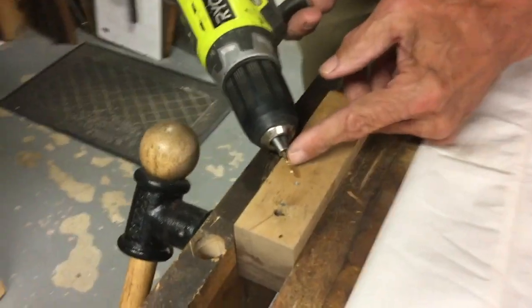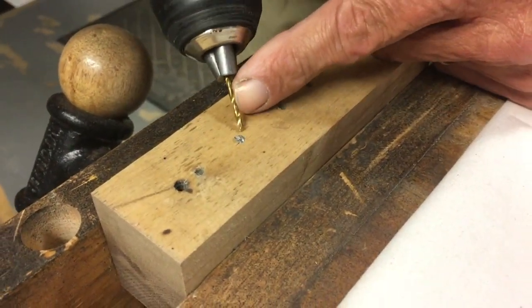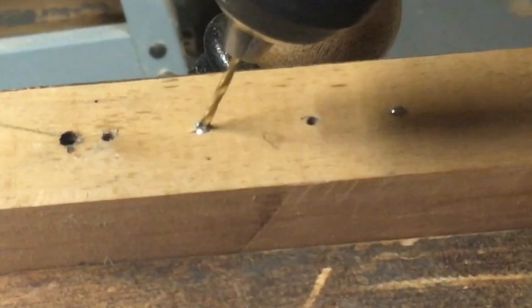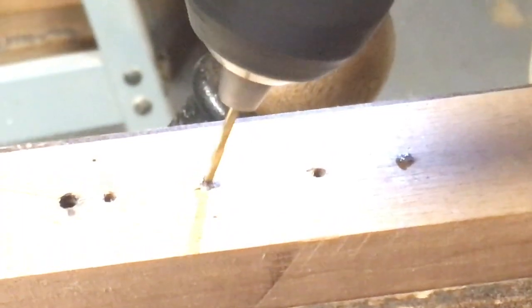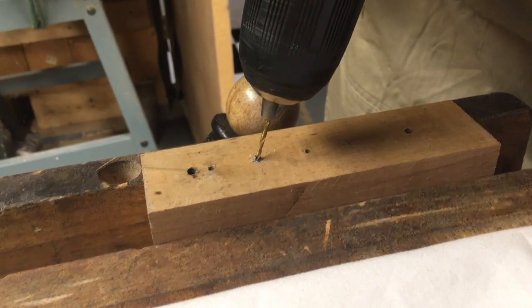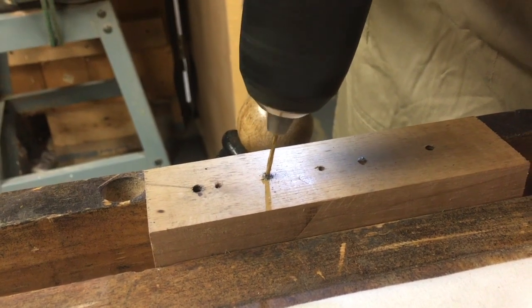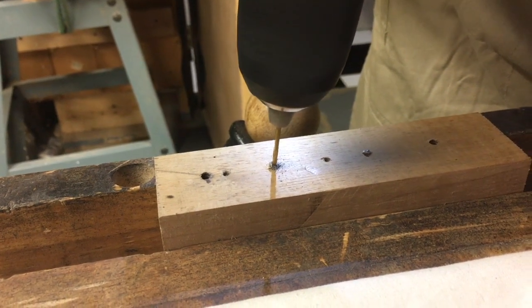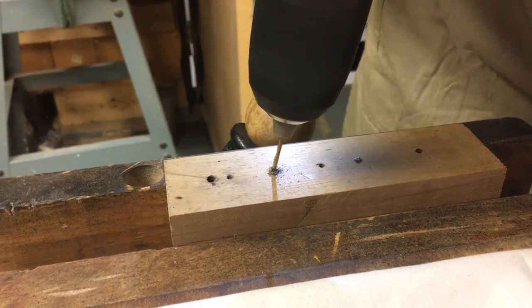I took a smaller diameter drill than what the screw is, and I'm going to see if I can get lucky and get it to start. I got lucky on this one — the drill actually started. So what I'm going to do is, while it's drilling, slowly straighten up on it and try to get this straight down into the screw as best I can. You can see that there are metal filings coming out — that's a good sign.